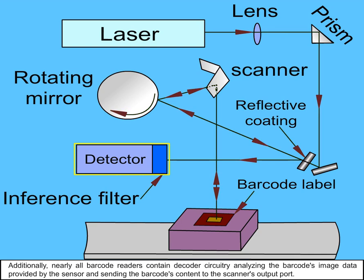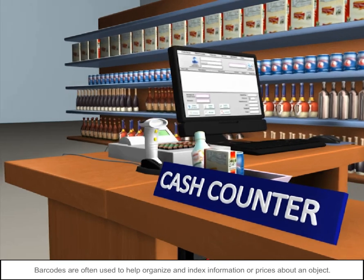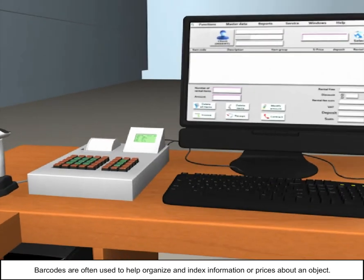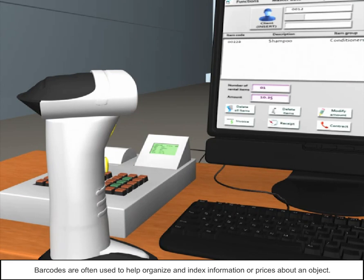Nearly all barcode readers contain decoder circuitry that analyzes the barcode's image data provided by the sensor and sends the barcode's content to the scanner's output port. These barcode readers are used in shopping malls on a very large scale to read the article code and price. Barcodes are often used to help organize and index information or prices about an object.